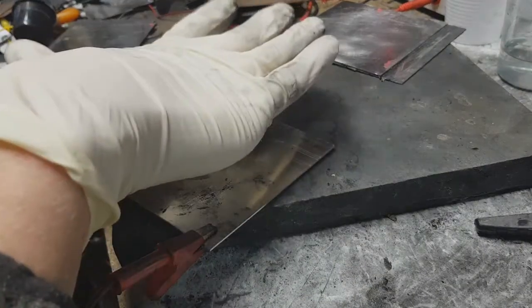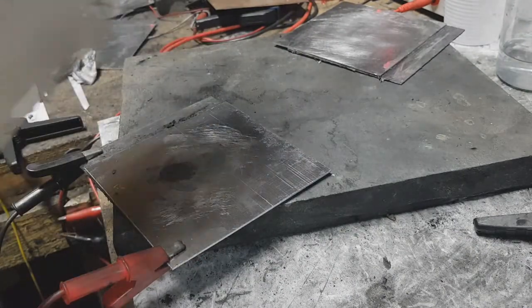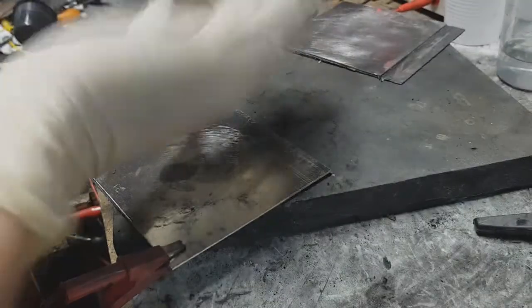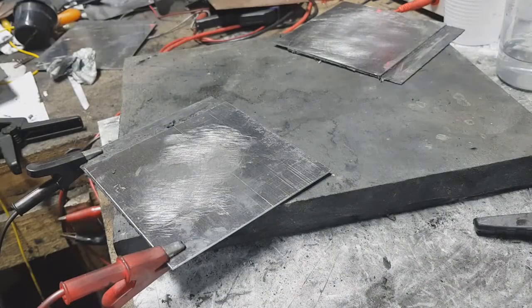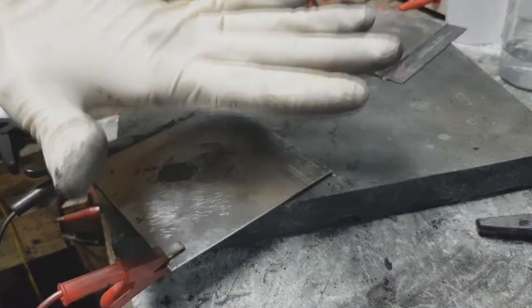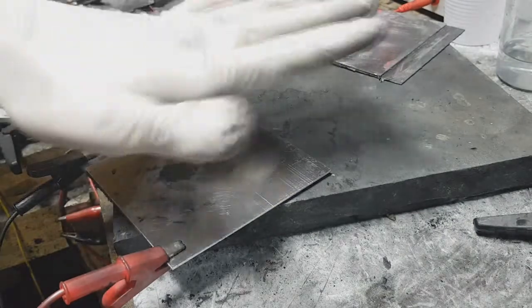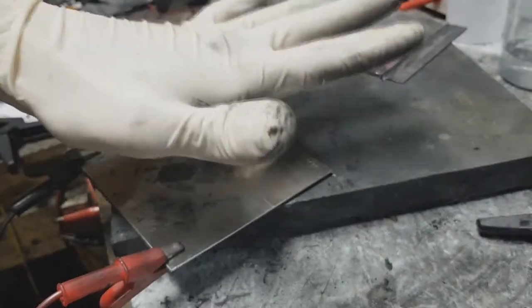And because I have this aluminum here — this aluminum is heated and I can feel the heat coming from it.